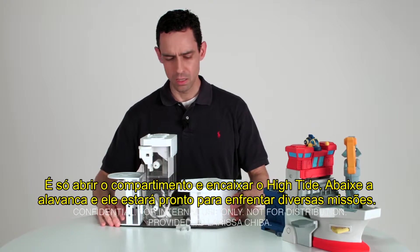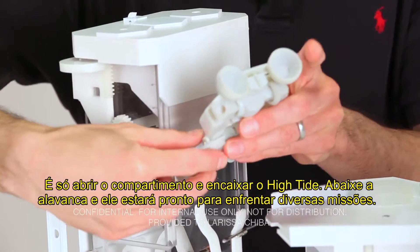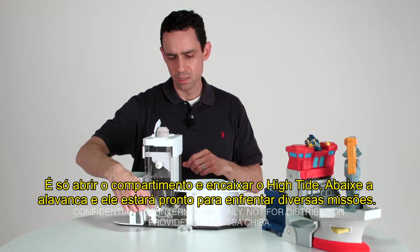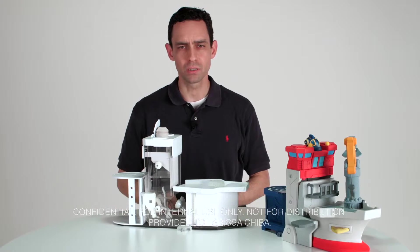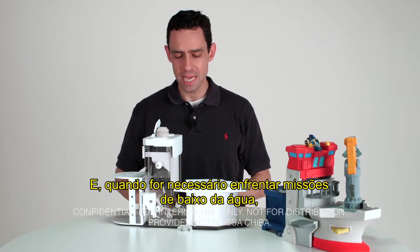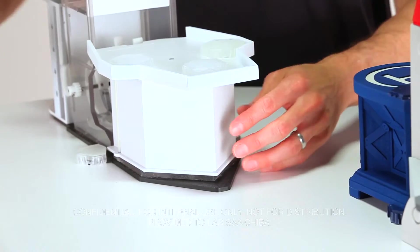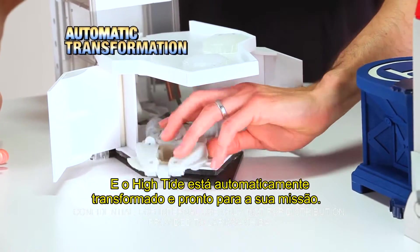Open up the rescue rig hull and pop in High Tide. High Tide assumes command of his ship — his head will pop up and he's ready to go on his rescue missions. But when he needs to go on his mini rescue missions, he leaves the command center and High Tide is automatically transformed and ready for his mission.